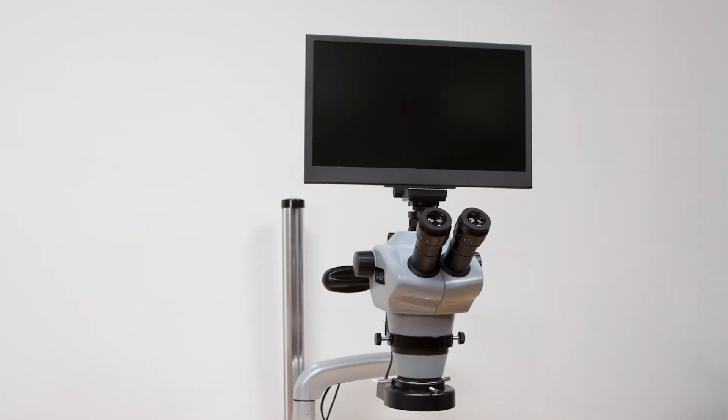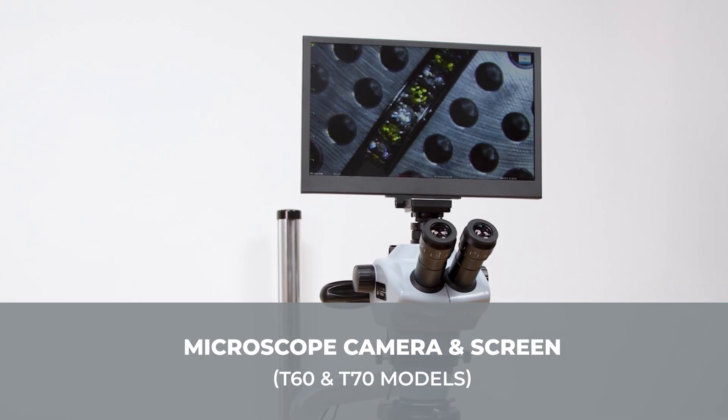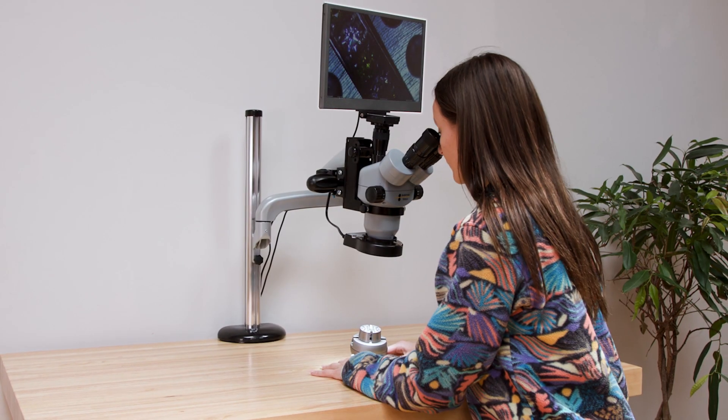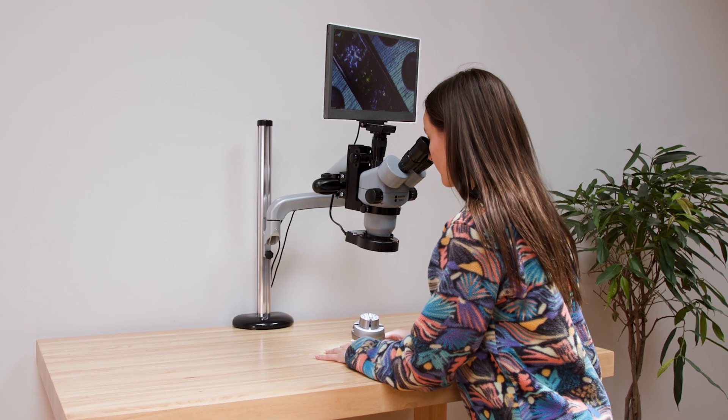The Durstan microscope camera and screen attaches to the T60 and T70 trinocular models, perfect for detailed viewing, teaching, video creation and real-time display. Bring unparalleled precision and clarity to your work with the Durstan range of professional microscopes.